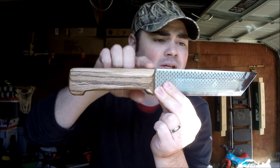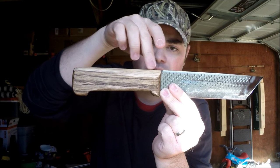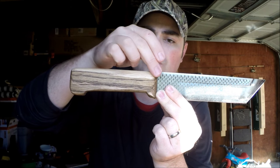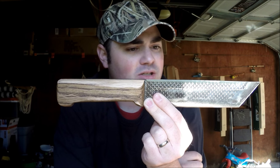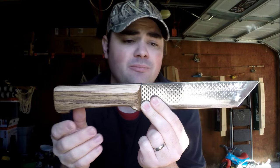I did chip this handle chopping with it, and I probably started it when I batoned — I smacked right here. So that might have influenced the wood chip that I did get. But other than that, if you guys are just going to use this as a bowie knife and not a wood processing knife, these handles are perfectly fine.